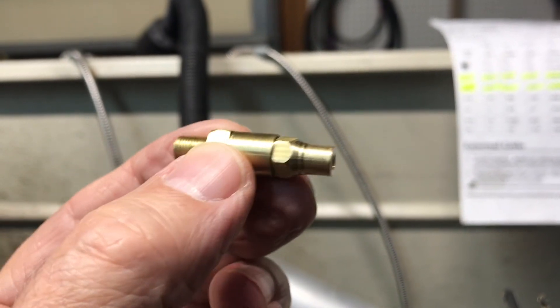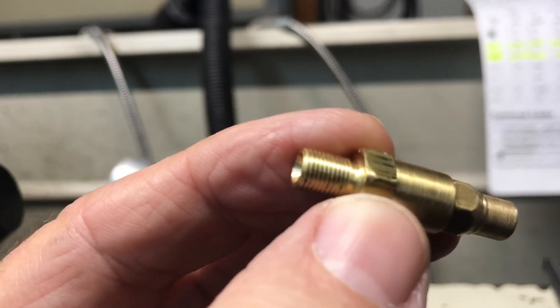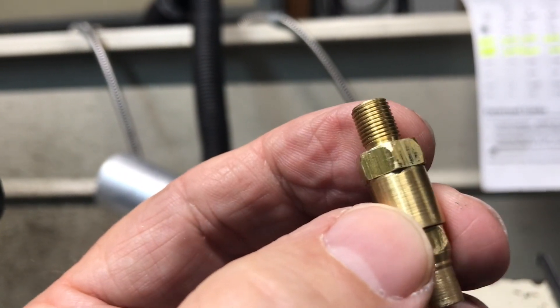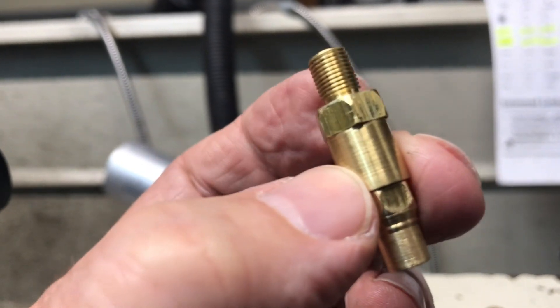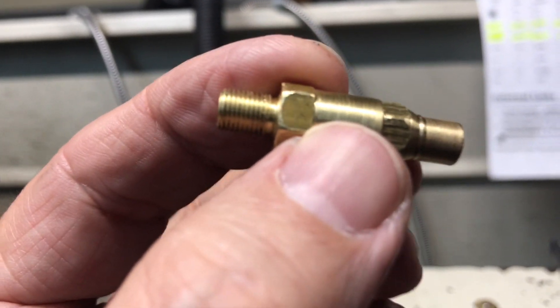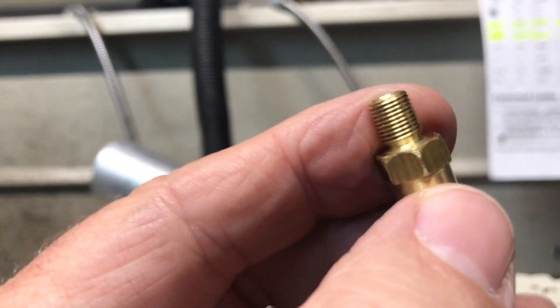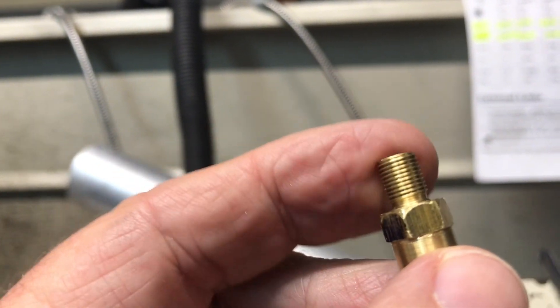Here's the completed snifter valve. You can hear the little ball — I put a fresh ball in there. You don't want to use the one you use to make the smacking seat. So there's a fresh ball in there and I just reassembled it, it's ready to go. Since this was so easy and simple, I decided to go ahead and make a couple of nuts. I plan on using 5/32 inch tubing.